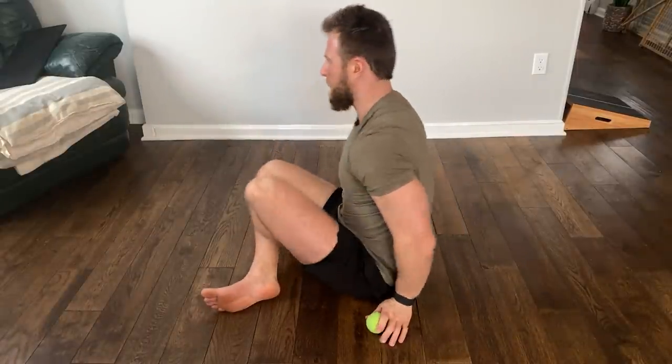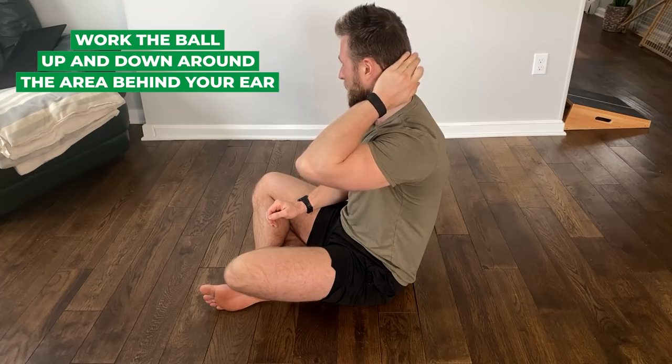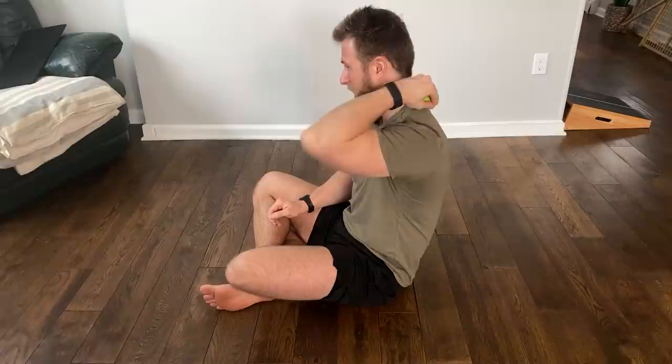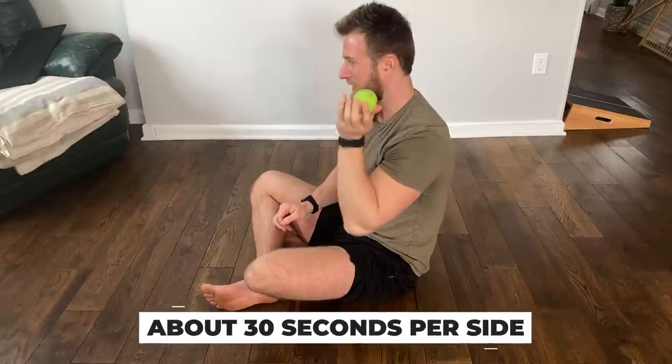Another technique hits the upper trap fibers closer to the neck and back of the head. Take the ball and bring it right behind your ear, working it back and forth, up and down about 30 seconds on each side. If you look at an anatomy chart of the upper trap, you'll see where it attaches behind the head and on the back of the neck. Be really gentle with this — there are a lot of sensitive structures in the neck, so we don't want all of our body weight on it.